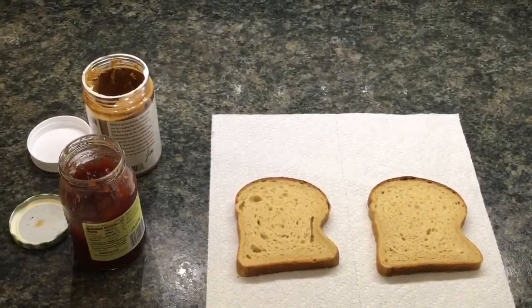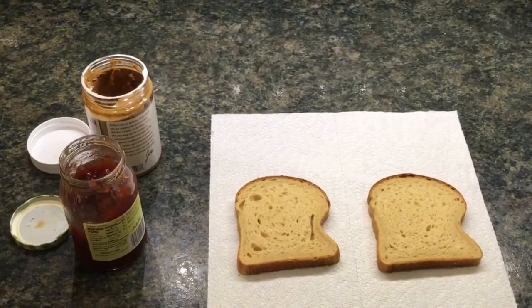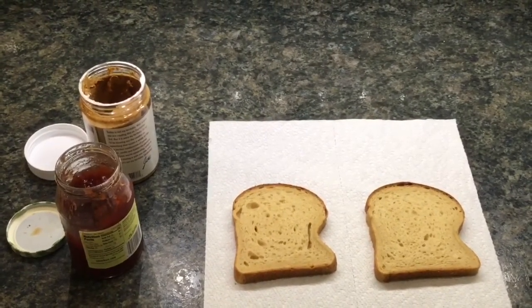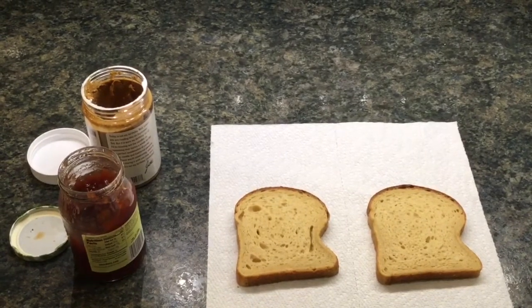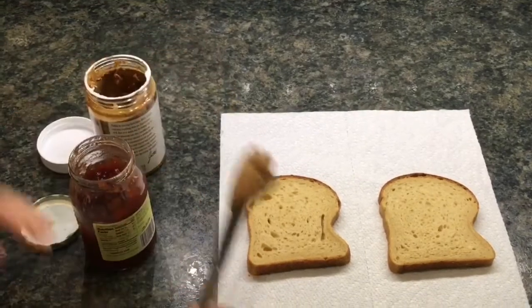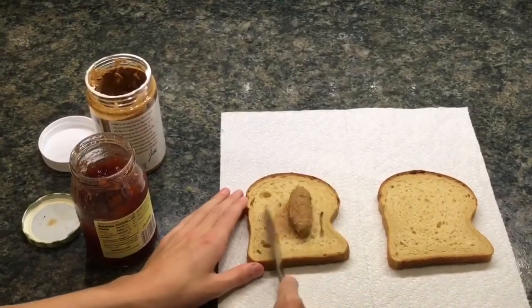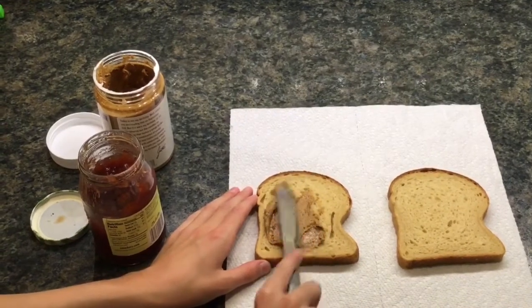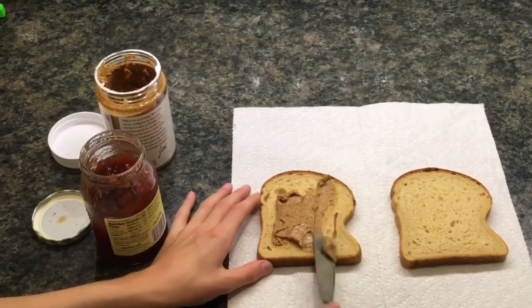Making sandwiches every morning individually is really ineffective. So my next hack will be to make all your sandwiches at the same time. I'm just gonna make almond butter and jelly sandwiches — you can freeze them and they don't go bad.